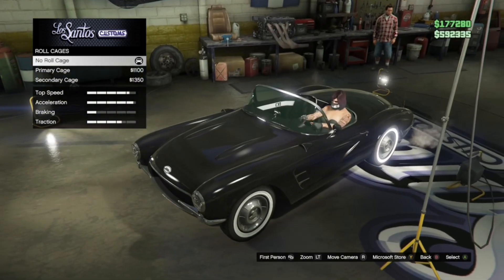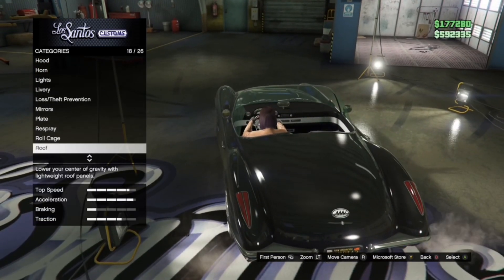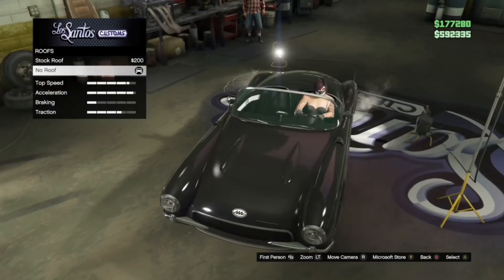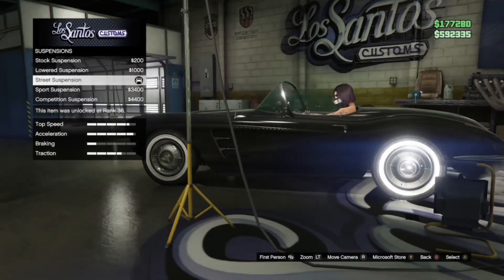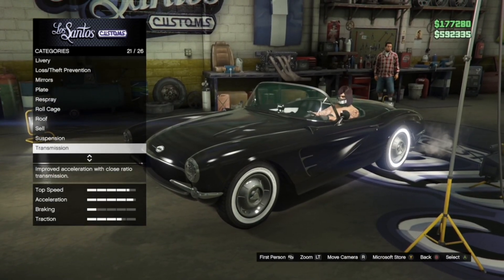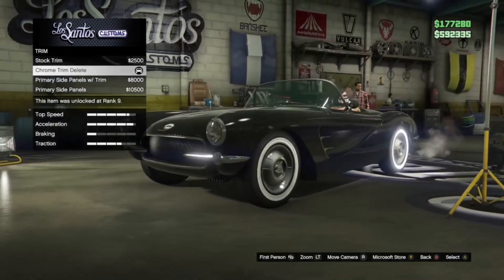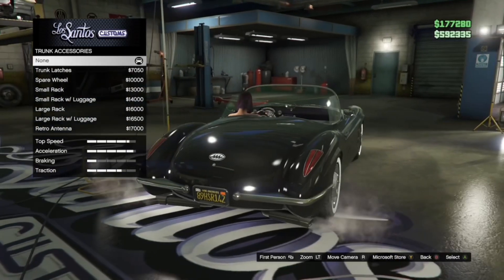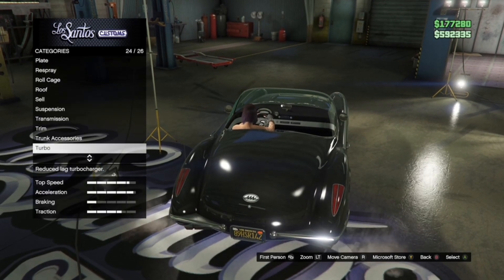Roll cage is no roll cage. Roof is no roof. Suspension is street suspension. Transmission, you can choose whatever. Trim is chrome trim delete. Trunk accessories is none. Turbo — turbo tuning.